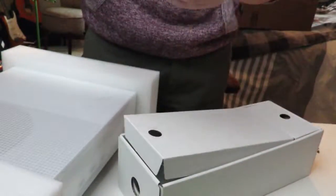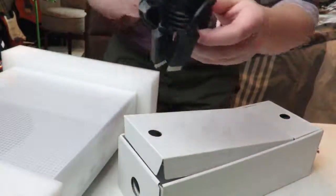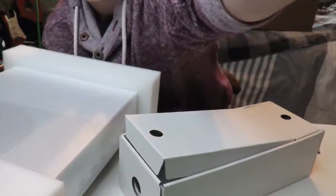And what's this? Oh, this is the 4K HDR HDMI cord. And let's get on to the console, guys.